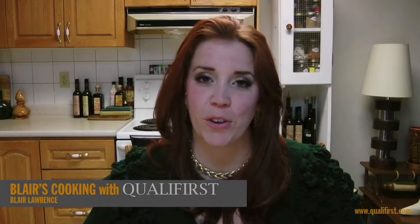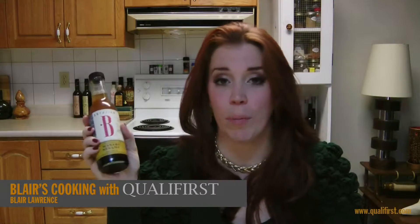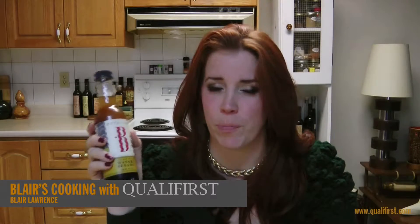Hey there, it's Blair Lawrence for Blair's Cooking with Qualifirst. I'm talking today about Bois-Jean's Wasabi Sesame Dipping Sauce. This is a really great Asian-inspired dipping sauce.